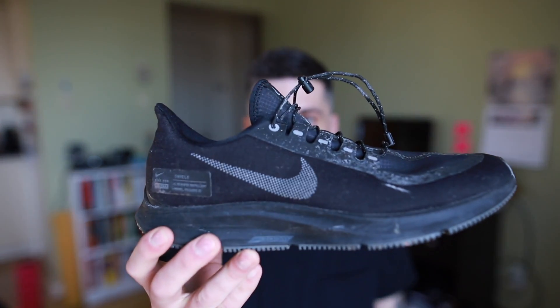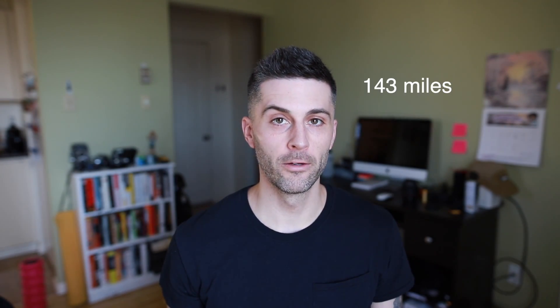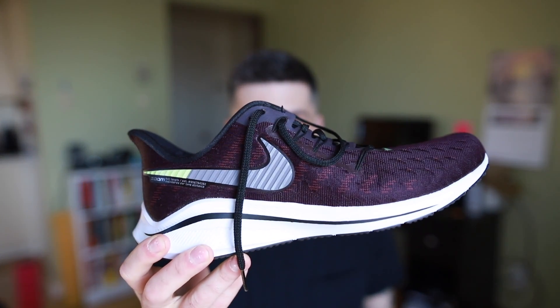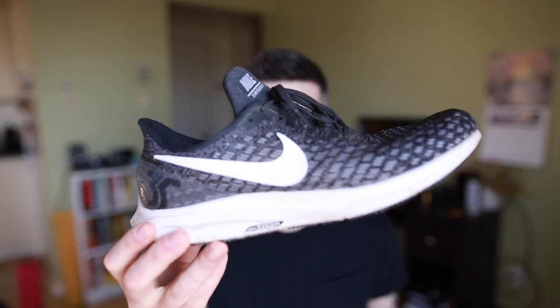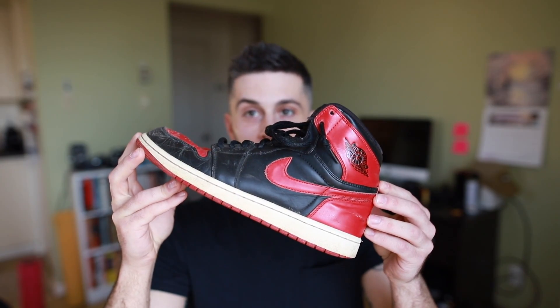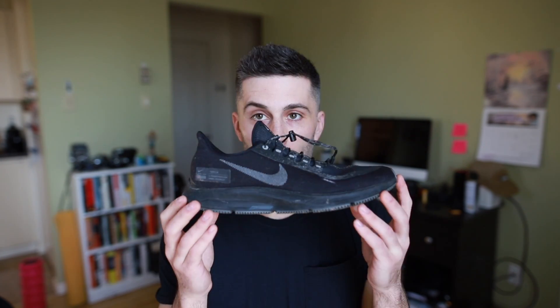This is my review of the Pegasus 35 Shield after 230 kilometers. I'm not a super experienced runner — I've been running consistently for just under a year — but I do have a lot of experience with different sneakers. I've run in the Ultra Boost, a lot in the Vomero 14, and just under 300 kilometers in the regular Pegasus 35.